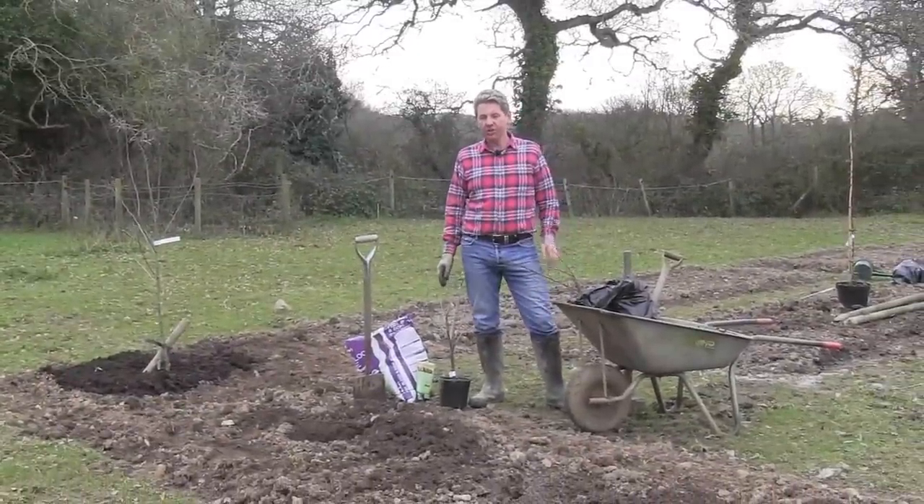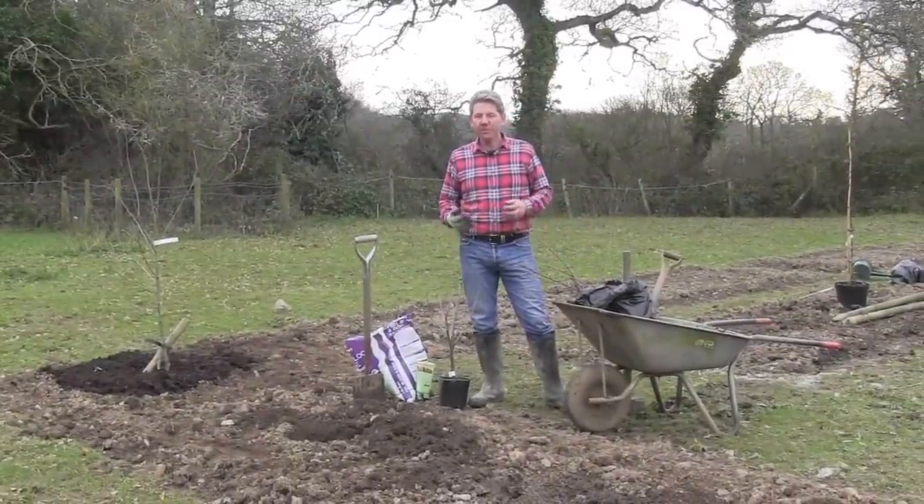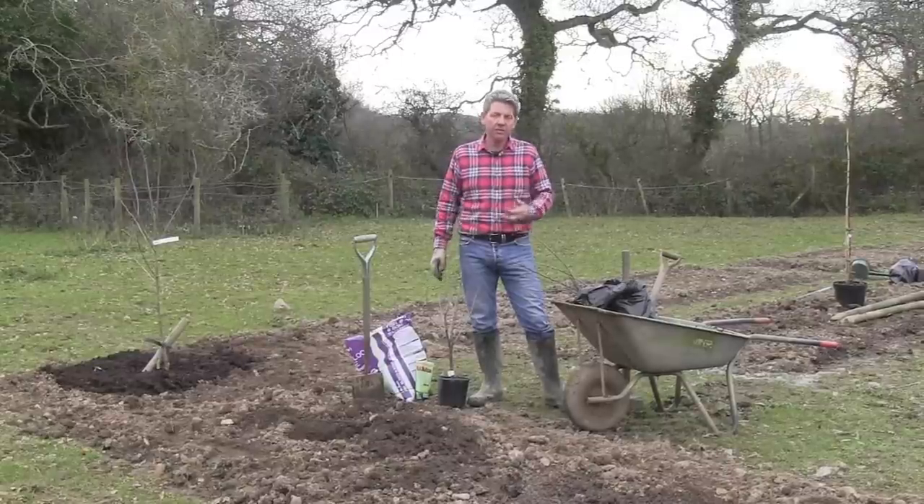Hi, this is Mark at learnhowtogarden.com and in today's episode of the 10 Minute Gardener we're going to be planting probably the least popular of the currant family, which is the red and white currants.